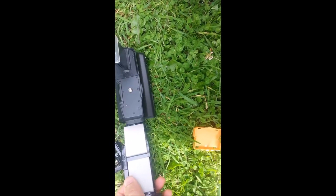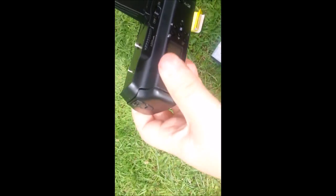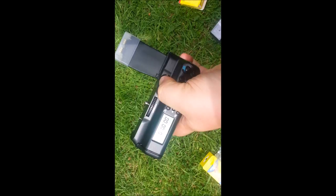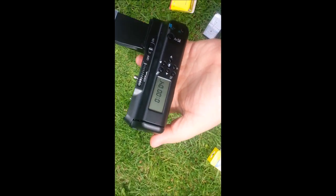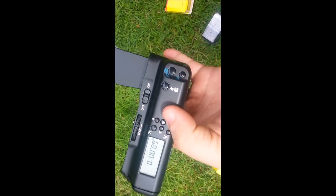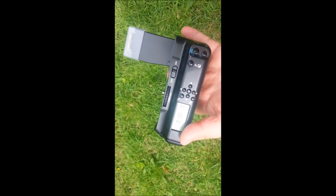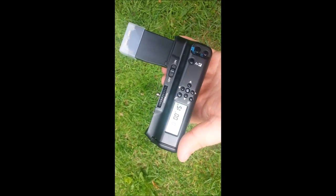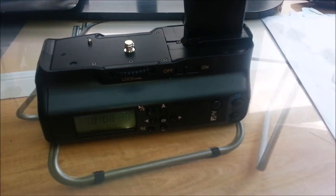Let's put it together — it goes together really easy. Basically just drop the unit straight in here and then just push that up. That's it, ready to go. Flick it on and as you can see, it's all up and running. There are some extra features here as well — I think it's got time-lapse on there and some other bits and pieces that obviously link up to the camera. We'll try that next. So we've now got our camera ready and our grip.